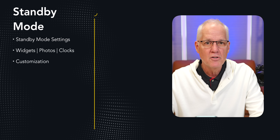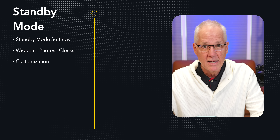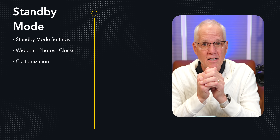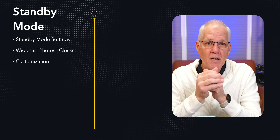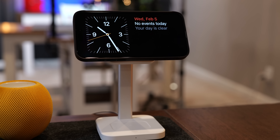Today I'm going to cover how to turn on standby mode and its settings, because you have to do that first. Then the three types of information standby mode displays — widgets, photos, and clocks — and how to swipe to get to each one. Lastly, how to customize those widgets, photos, and clocks. Standby mode works when connected to power; if you're not connected to power you won't see it. For this video I'm using an ESR Qi2 charging stand — I'll include a link in the description.